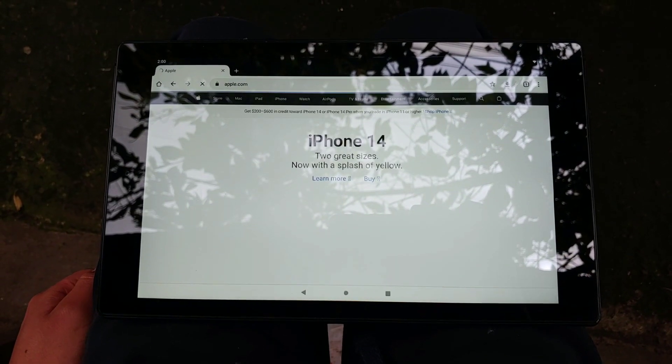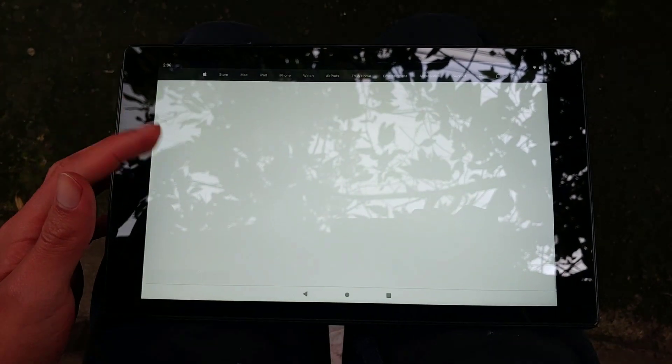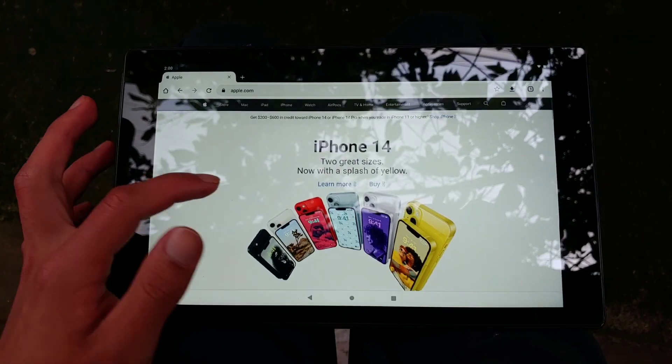For web browsing, it performs quite well. Obviously it's not going to load websites as fast as high-end devices, but it's good enough in that regard — it loads Apple's website just fine.